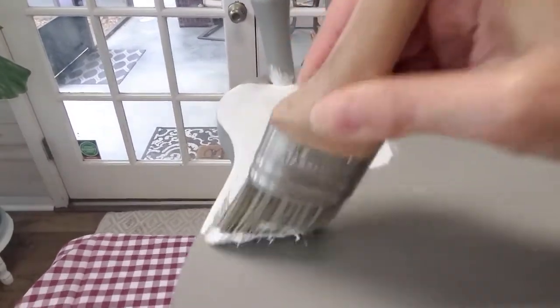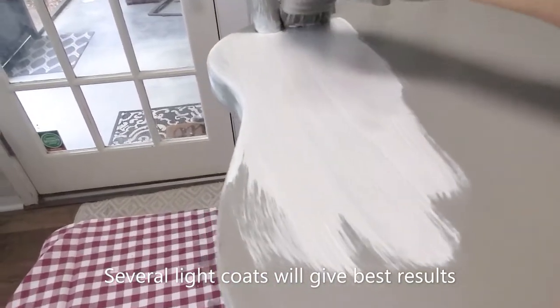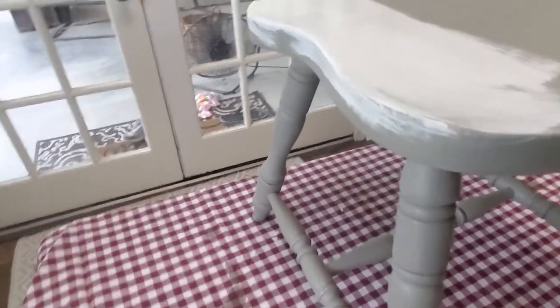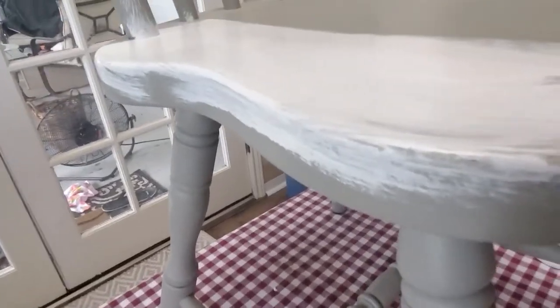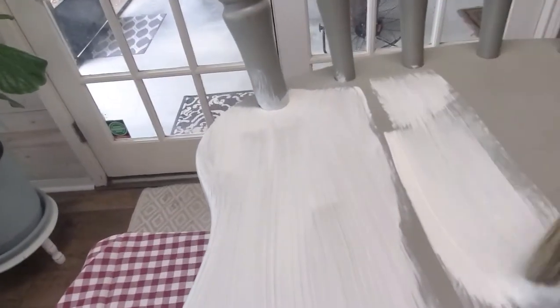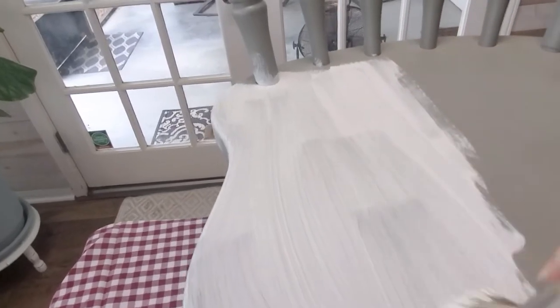Isn't that a pretty color? When I chalk paint, I don't do a really heavy first coat. You want to make sure you're double-checking that you don't have any drips, because those are really hard to get off once your paint dries. If you do a thinner coat of chalk paint, it'll dry much, much faster, and you'll be moving on to your next coat even quicker.